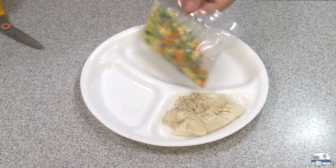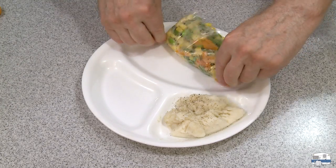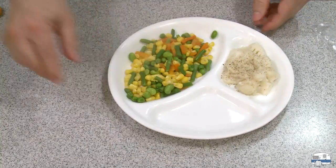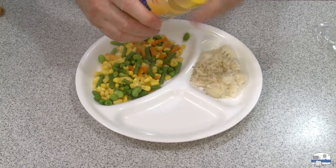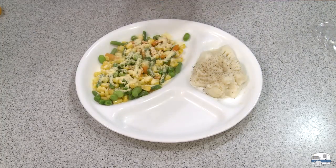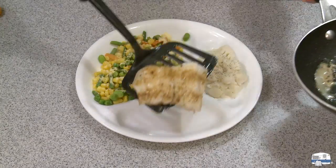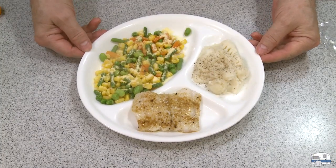I have my mashed potatoes on the plate with a little bit of freshly ground black pepper on top because I like that. Then there's my mixed vegetables — for these I like Butter Buds, so I'm just going to sprinkle that lightly. No fat. And then my piece of fish. All done in about three minutes.